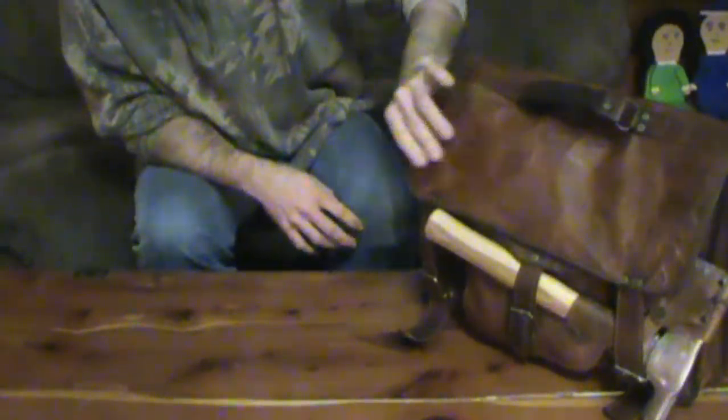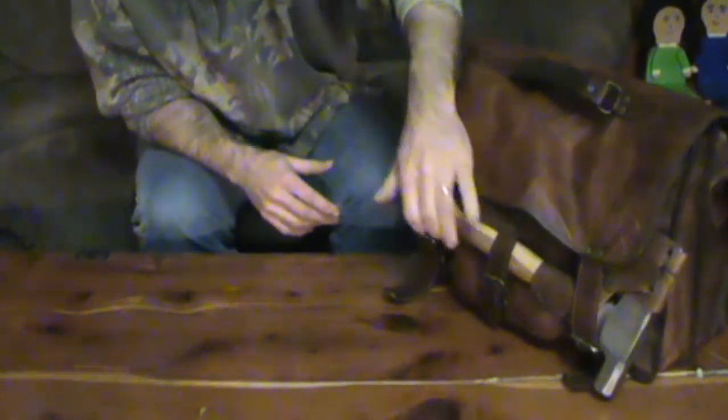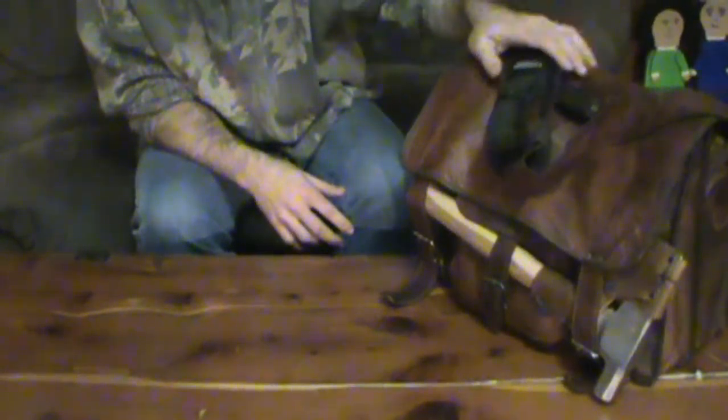I already had this leather messenger bag. It's actually a pretty nice bag, but I had it and it wasn't getting any use out of it, so I decided I'd use it. In the strap right now, I've just got my knife placed there.